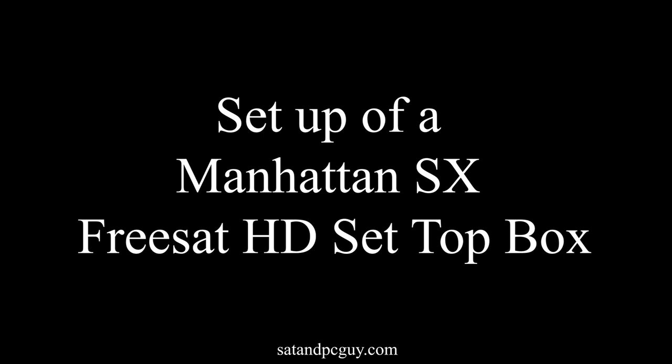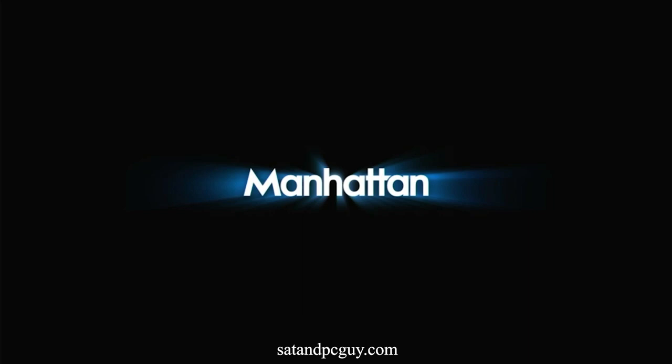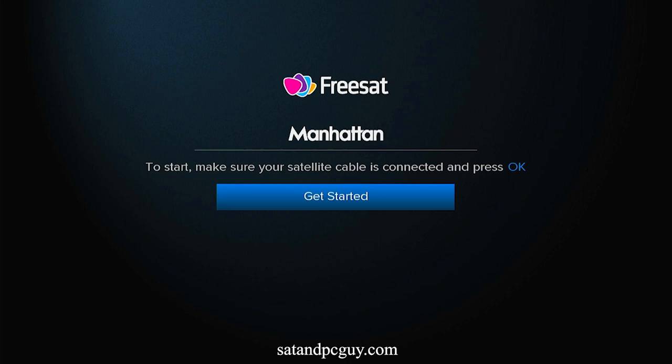Hello and welcome. Hope you're having a wonderful day. This video shows the setup process for the Manhattan SX Freesat box. Freesat is a UK satellite service that provides a selection of free-to-air UK satellite broadcasts with a dedicated channel list and guide.